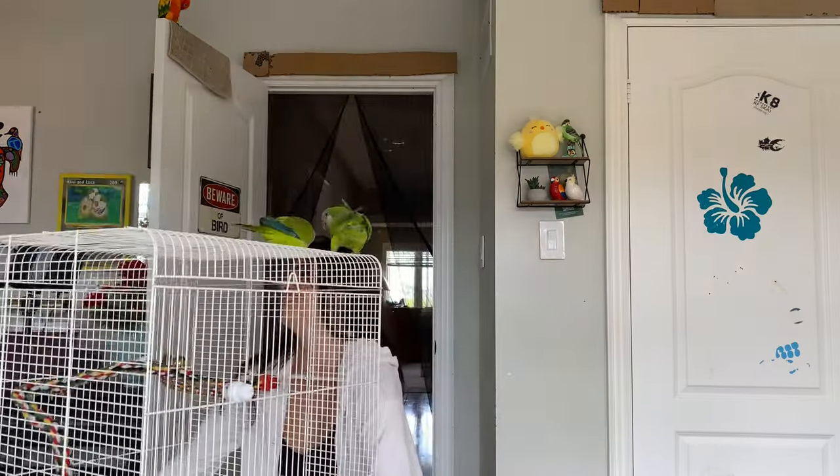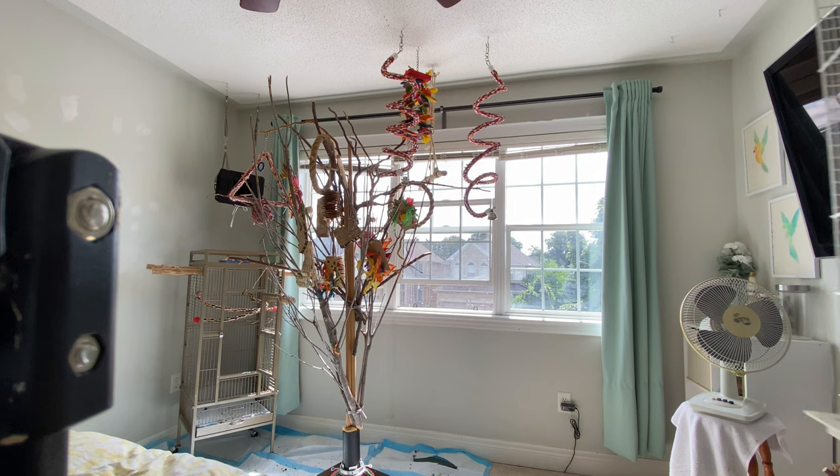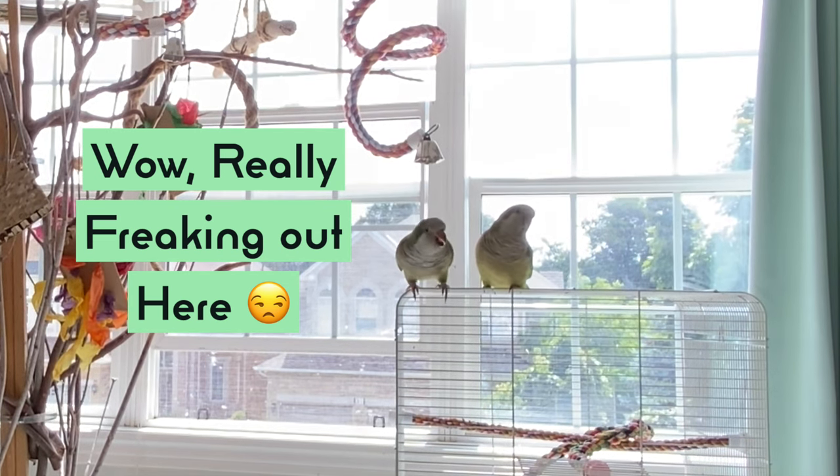Once the cage is on the other side of the room, let your bird out and see if they land on the cage. If they land on it and start exploring, great — we're doing well. Not every bird does this on the same timeline, so don't worry if they're not exploring it right away. After they're comfortable with it across the room, start bringing it closer. Stop right where they begin to freak out and back it up just a little bit.